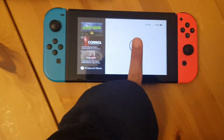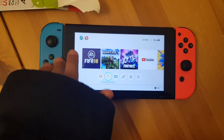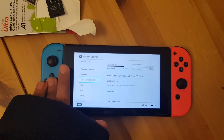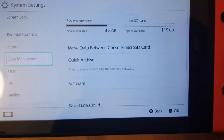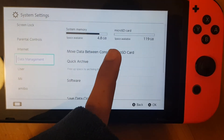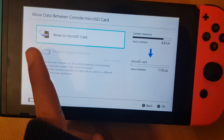Alright guys, now we've opened it back up and we'll check if the SD card is in and recognized. We'll go to Memory Storage — there you go, that's beautiful! 119 GB showing up. You can move content between system memory and the SD card if you want.